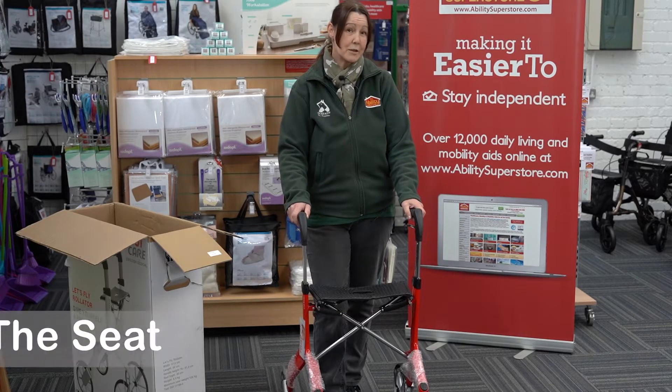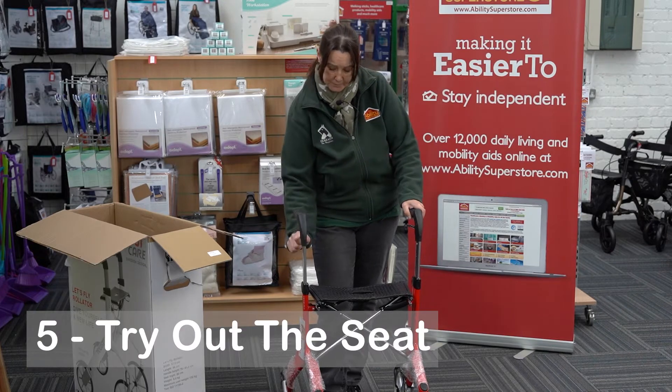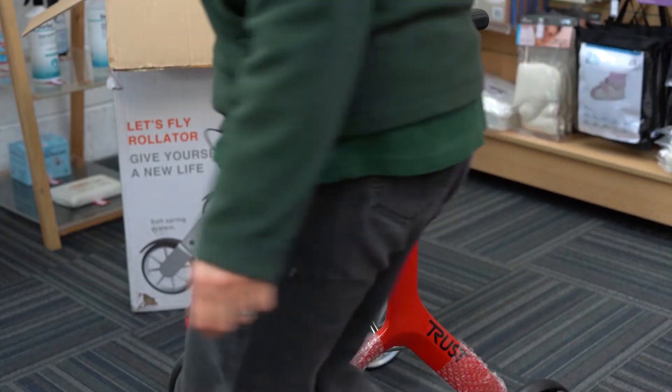If you need a seat while you're riding about, you can simply lock it into place like this and use this as a seat - very comfortable.